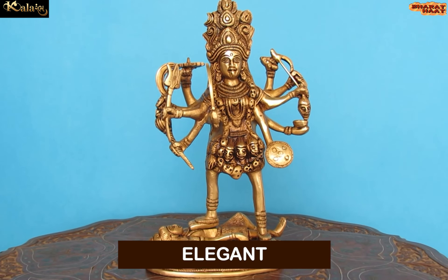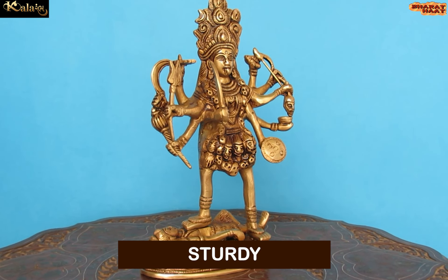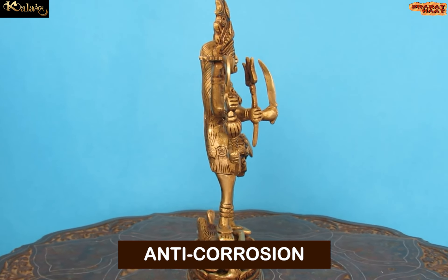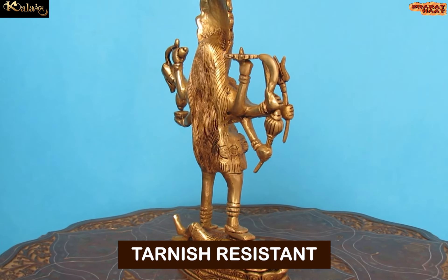The Seidel is not just elegant, but it is also sturdy, chip resistant, anti-corrosion and tarnish resistant.